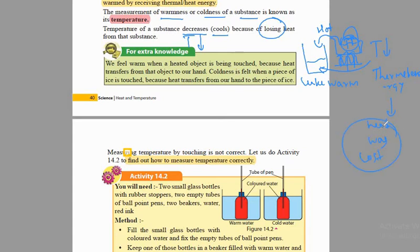Whenever heat is lost, the temperature decreases, and whenever heat is gained, temperature increases. Now here we have a section called 'For Extra Knowledge.' Sometimes government papers question you from this, but this is just for extra knowledge, nothing you should deeply study. But just to have a basic idea, it's better to read this.